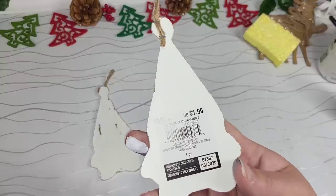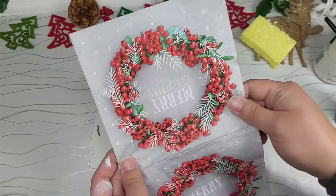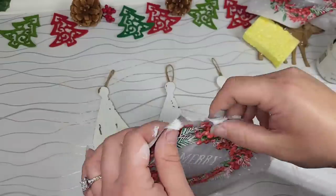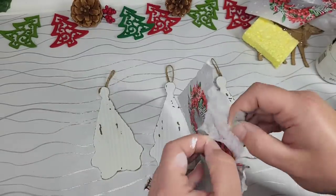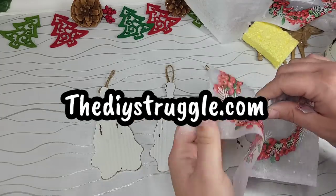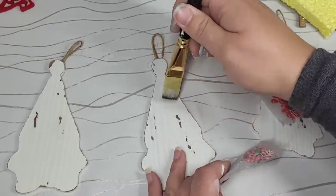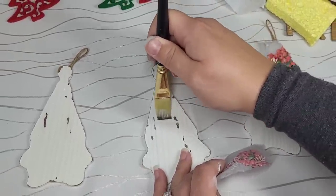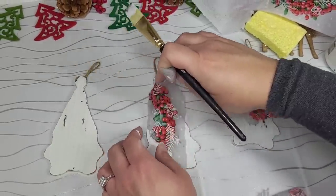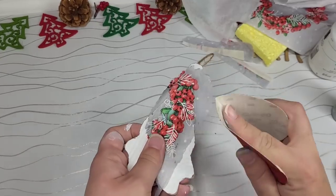For this napkin DIY, we're going to give these little gnome ornaments an upgrade. I picked these up at Big Lots on clearance last year — they're really rustic. We're going to use this napkin. I also sell these napkins and decoupage kits on my website if you're interested. We are going to add little accents right onto the hat area of the gnome. I'm only putting Mod Podge in the spot where I want the hat to be, and I'm ripping the napkin in different sections along that wreath so every single hat looks slightly different, but it all matches because of the color and style.